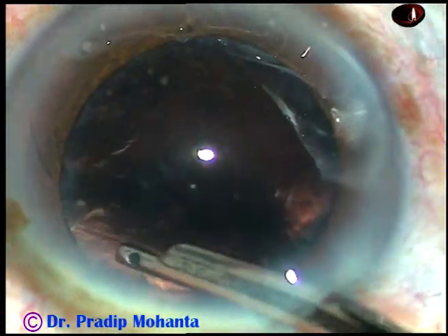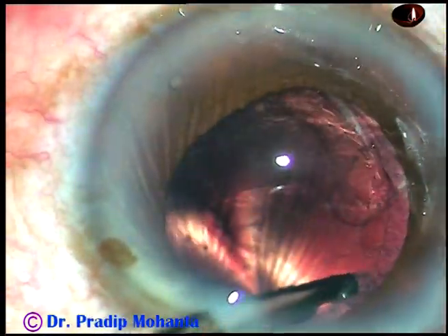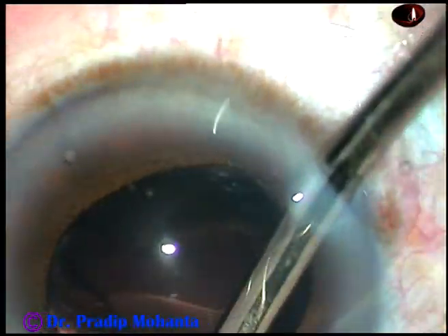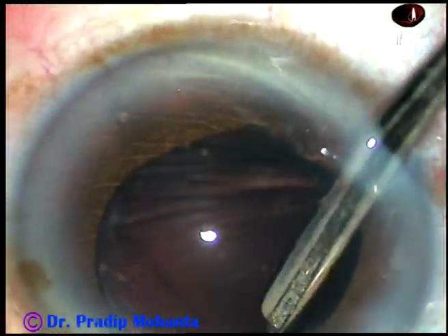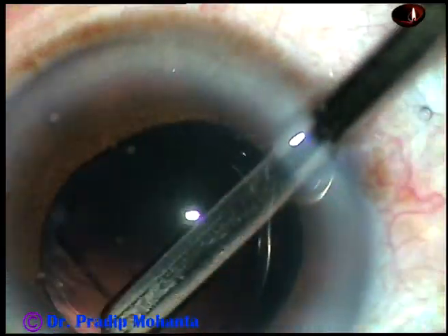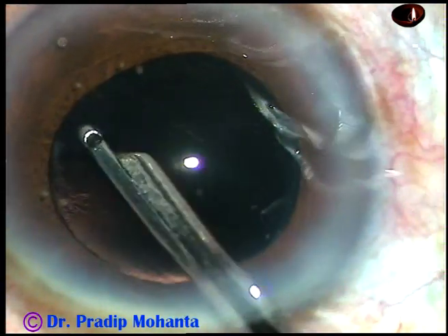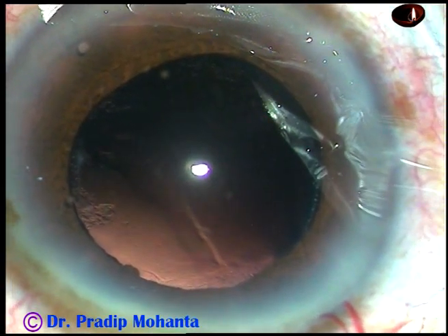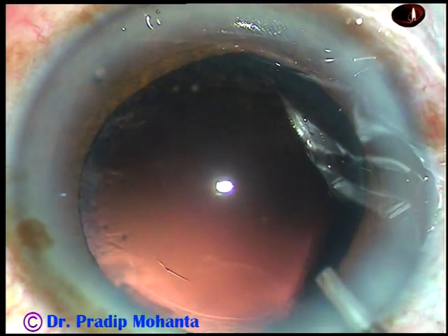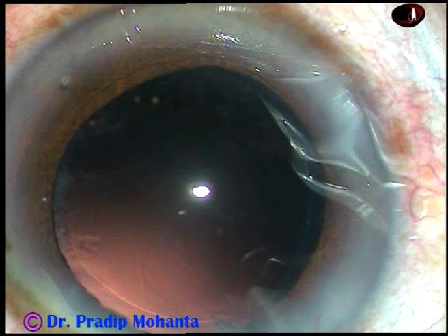And now I am removing the cortical matter with the help of a Simcoe cannula. At this time, the pupil is getting small because I did touch the iris at around 5:30 o'clock. Cortical cleanup can be done by bimanual irrigation-aspiration also. But this is an instrument which should not be dismissed — it is a very safe instrument, particularly in the hands of beginners. You can apply vacuum gradually and stop vacuum immediately.